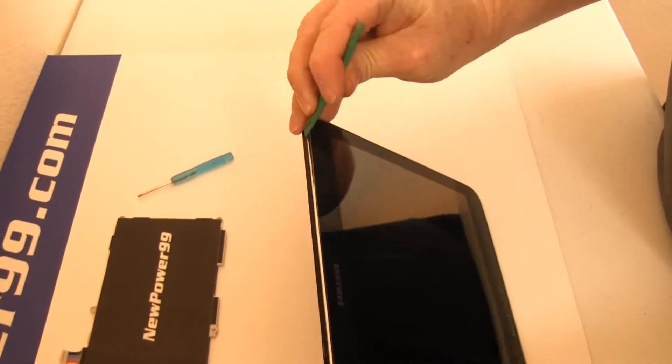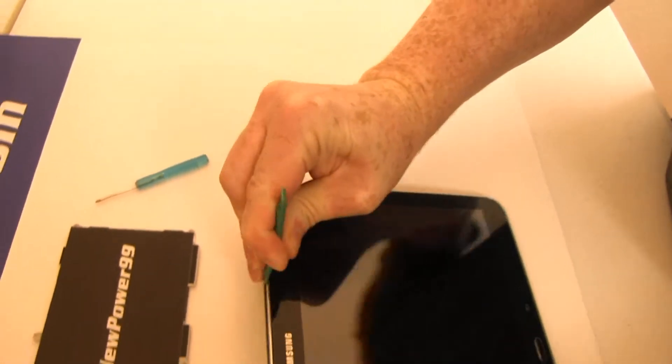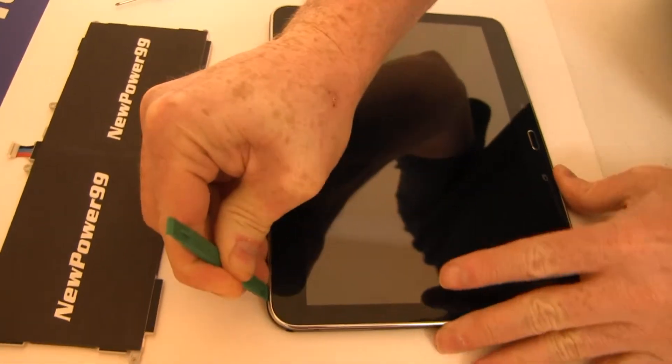Begin by using the special tool provided in your kit from NewPower99.com to carefully pry apart your Galaxy Tab 4.